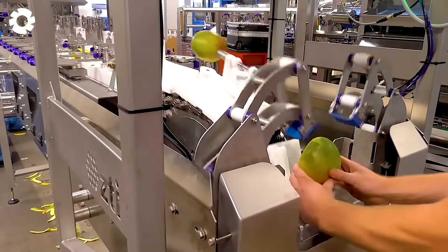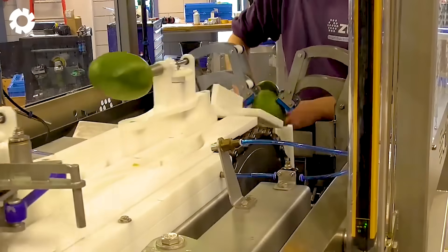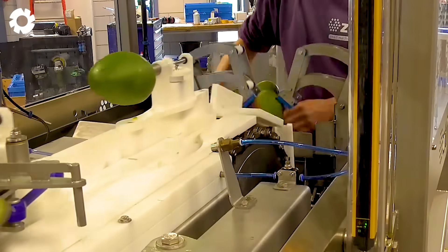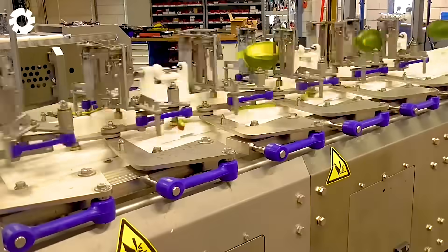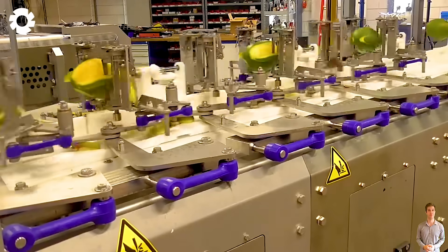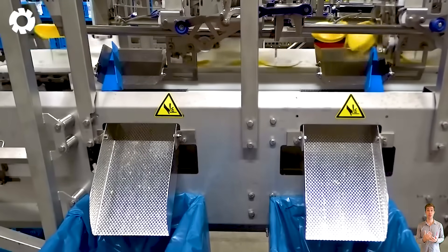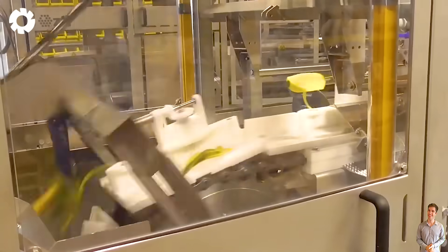It's really surprising, isn't it? Have you ever witnessed an automatic mango peeling machine in action? With a powerful motor of up to 5 horsepower, the machine can handle thousands of mangoes per hour, helping to speed up production and improve work efficiency.